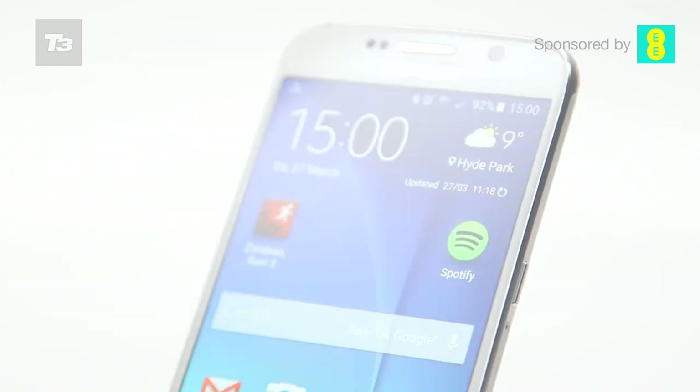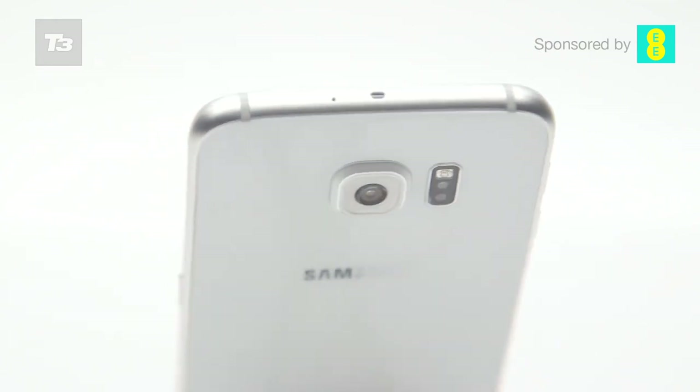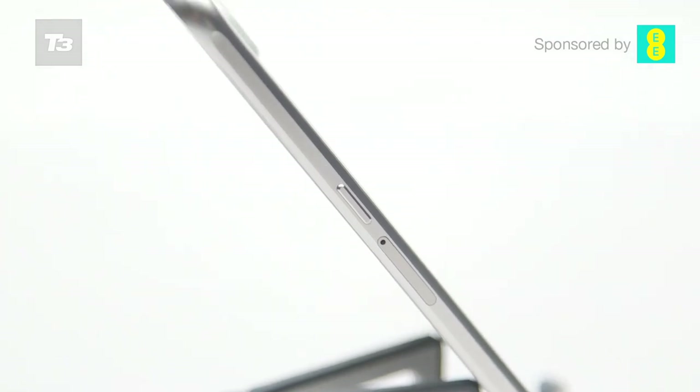There's still some headroom for making an even better Galaxy S7 though — the battery could definitely do with a bit of a boost — but for 2015 the S6 is a phone that set the bar and set it high.